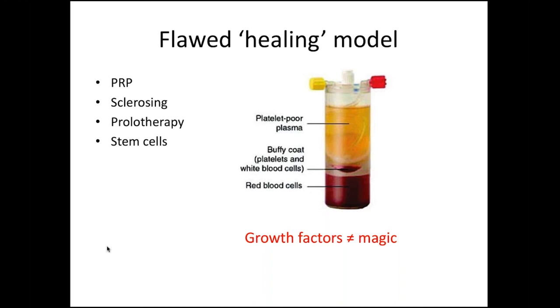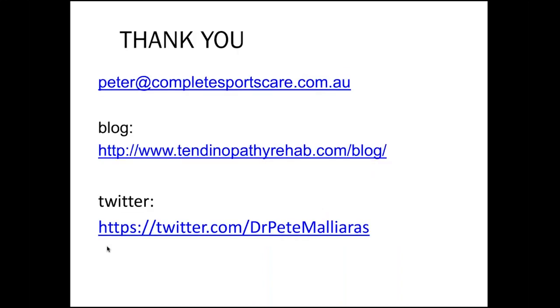I'll leave it there and open up for questions. I hope there's been something useful in there. This is my email and tendinopathy blog, and also my Twitter handle if anyone wants more information. Thanks a lot.